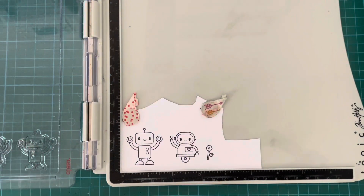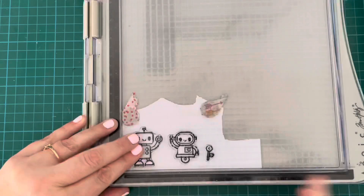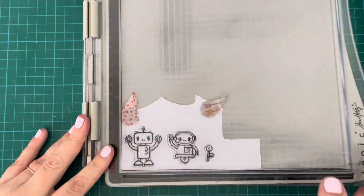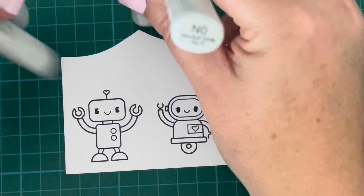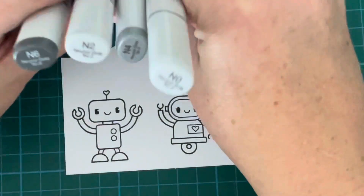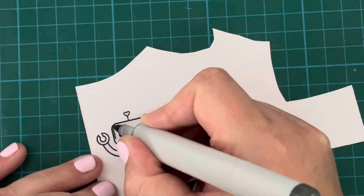I did smear my ink a little bit on my background panel, but that's where my sentiment is going to go so I didn't worry too much about cleaning that up. I'm going in with my N markers — N6, N4, N2, and N0 — to color in some parts of my robot that I want to look like metal.